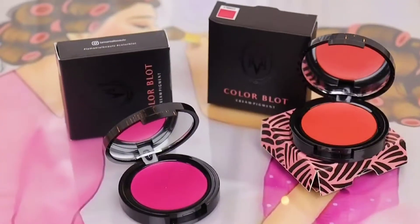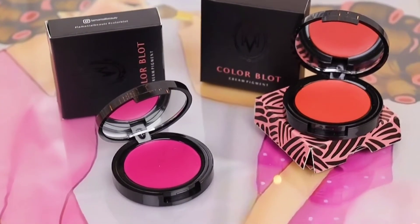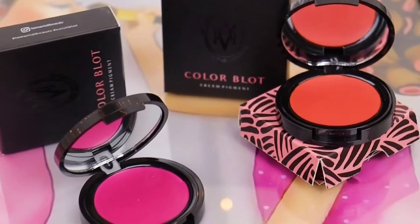Let's talk about the packaging. The packaging is so luxurious — it has a pretty good box, black in color with Lamineal Beauty branding on it. It says color blot cream pigments with all the directions for use: suitable for all skin types, suitable for mature skin, sweat proof, and easy to blend formula.